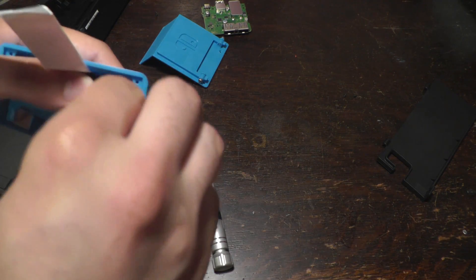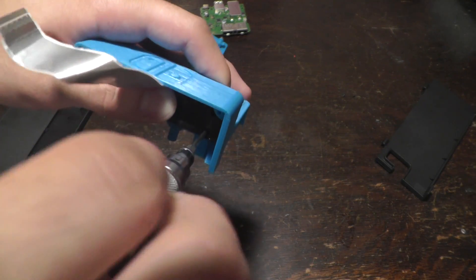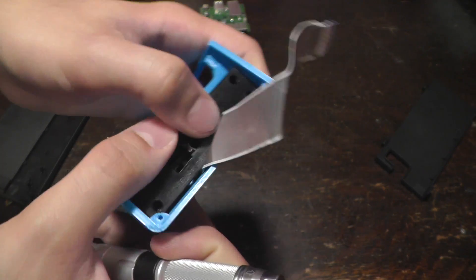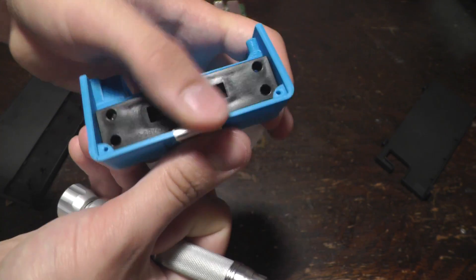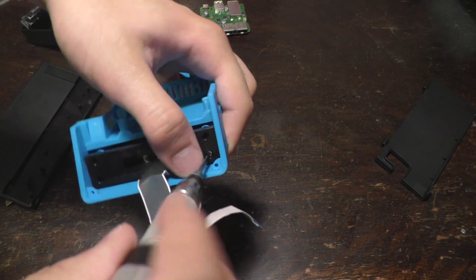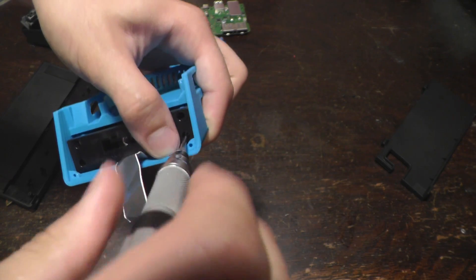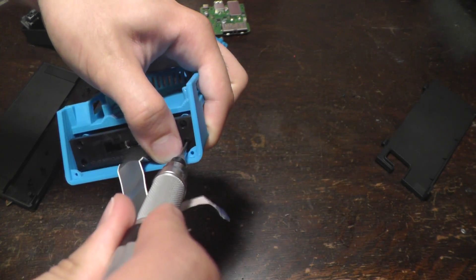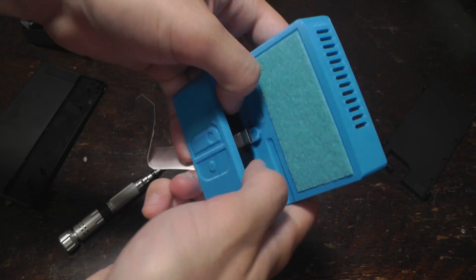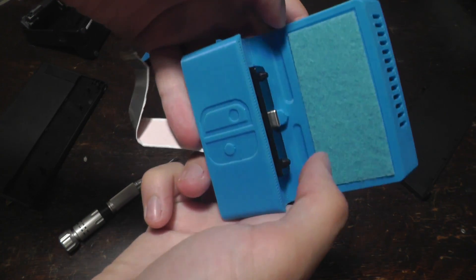Then you can start to slide it in right here, and this should sort of line up so that you can put the screws in. For this part, you also want to use the same exact screws that were originally attached to this piece. I'm only going to put two screws in for the sake of making this video quick. Now you can see this is firmly in place and it works perfectly.